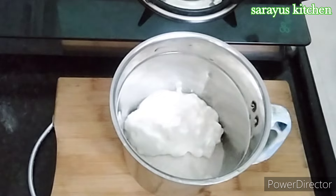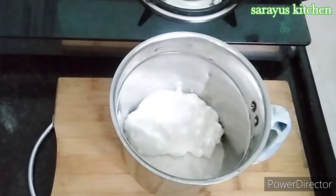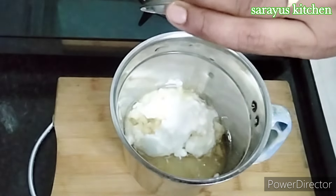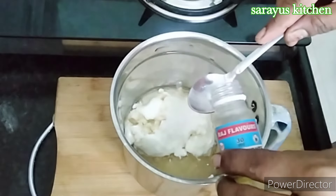Then add the baking powder. This place will be refined oil. The cake taste is bonded to me.